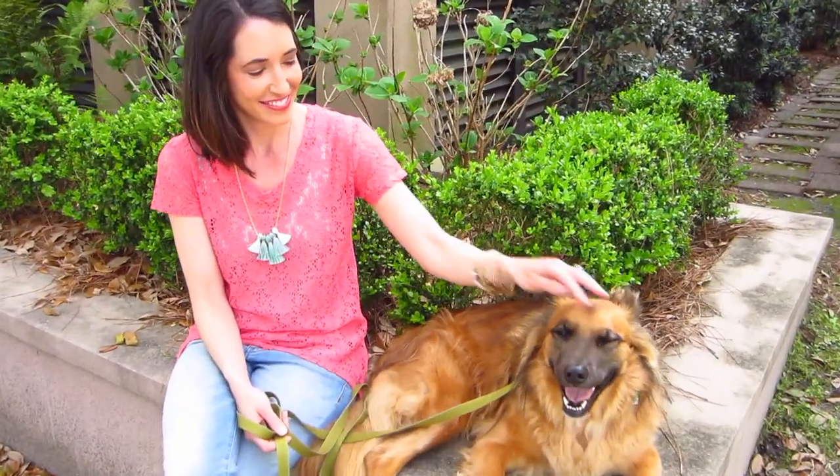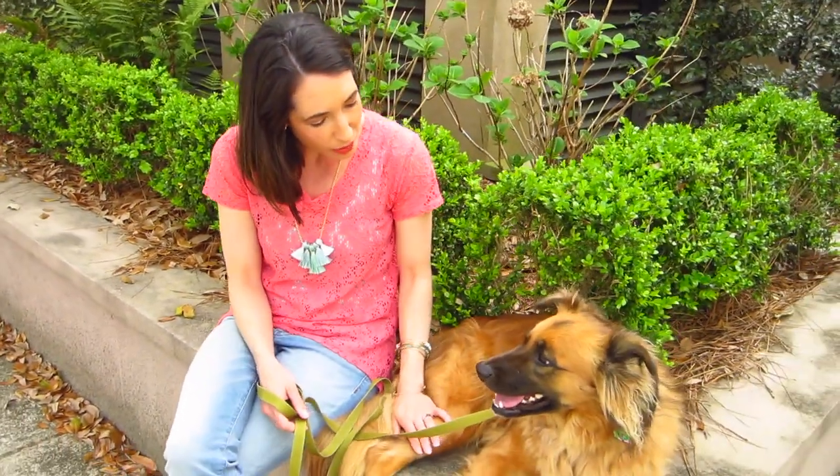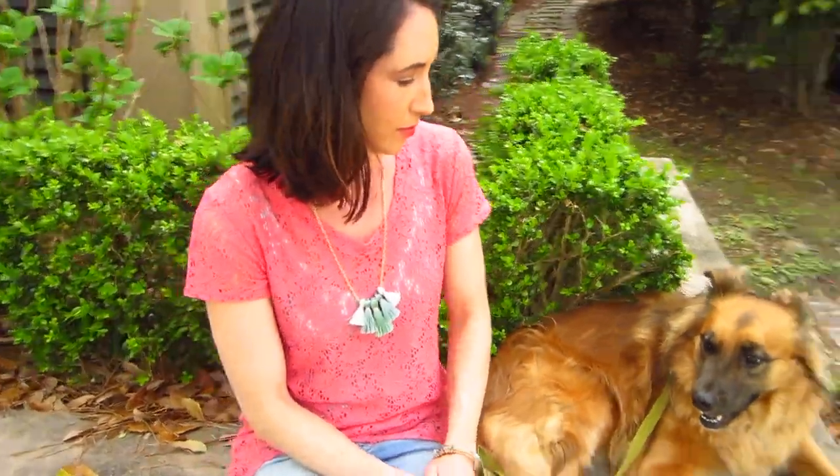I've sewn up at least five of these tees. I just love the relaxed fit of the tee, the scoop neck, and the high-low hem. I really love this one — it's my favorite. I just love the coral lace stretch fabric.